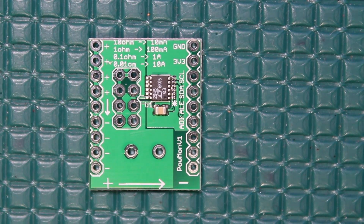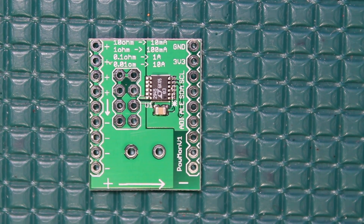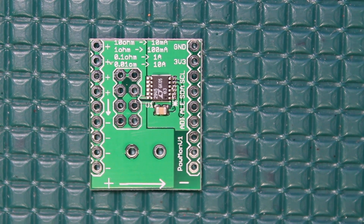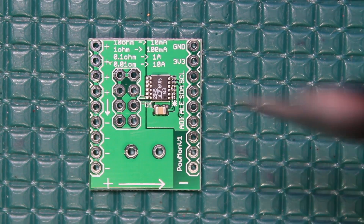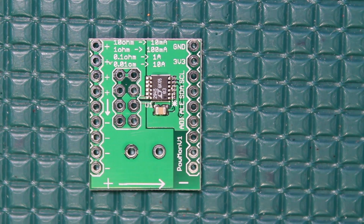Hey, what's up guys. If you've ever had to design a circuit to measure voltage or current in your project, you'll know that sometimes that requires a lot of external components. If you want those measurements to be accurate, you've got to think about a lot of different things — a lot of things could go wrong. So here is a part that kind of just does it all for you: it's called the LTC2945.